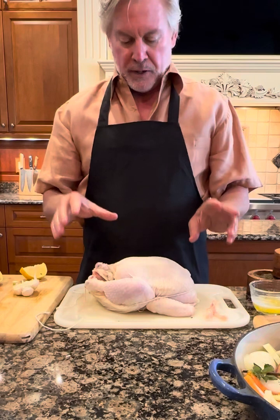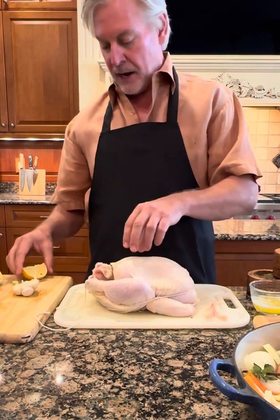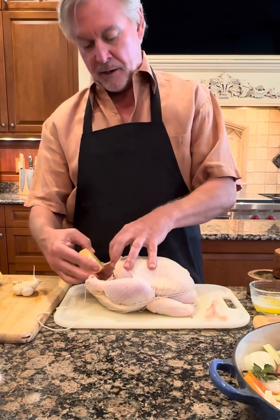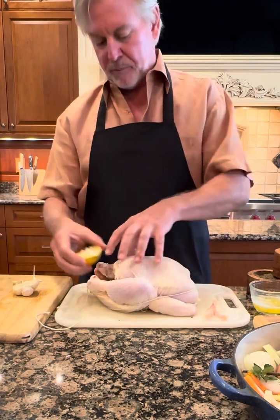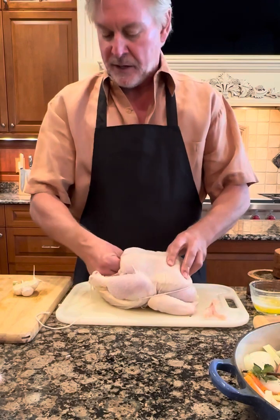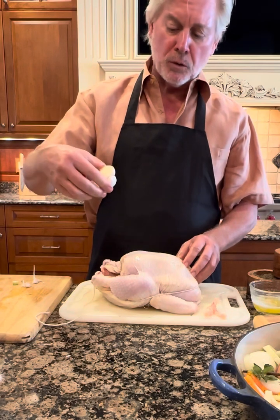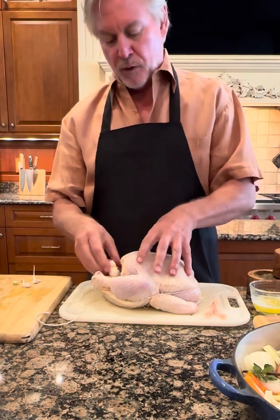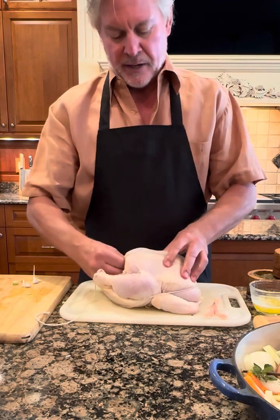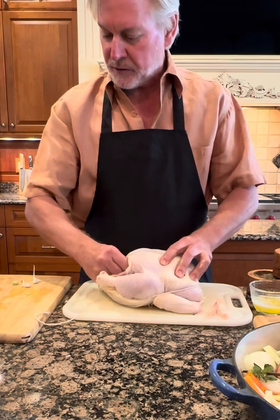The chicken itself I've already pre-seasoned the inside. Now according to Ina Garten, it's nice to put in half a lemon — I've cut that in a couple of pieces in order to fit in the cavity. And I cut a bulb of garlic in half, as you can see here, and we're going to put that in as well. That way the flavoring is going to come from the inside out.